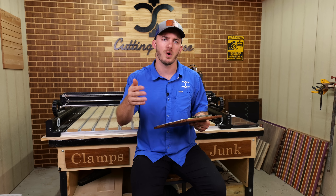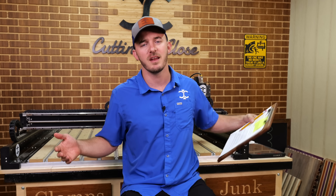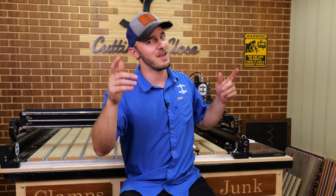If I missed any of your questions, leave them in the comment section below. I hope you left this video with more knowledge than when you started. And as always, remember: if you ain't cutting it close, you ain't cutting it right.